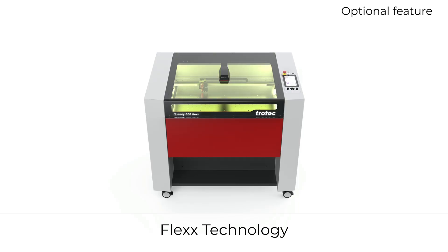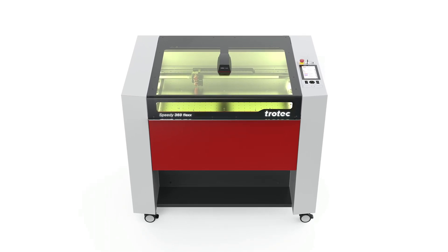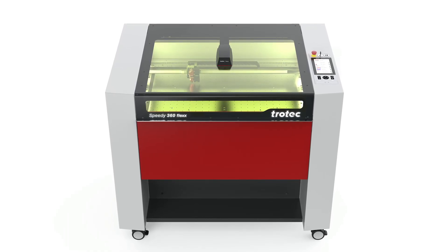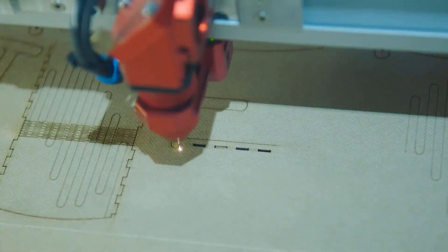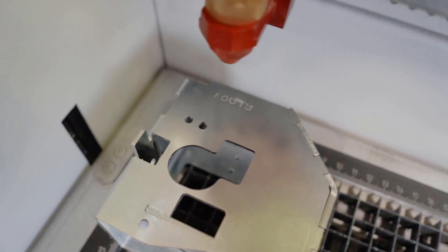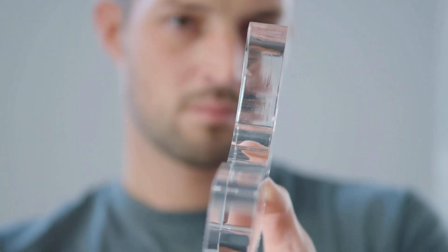The Speedy 360's patented flex technology is a game-changer in the laser industry, integrating two laser sources — CO2 and fiber — into one machine, allowing for the seamless processing of a wide range of materials. The CO2 laser source is ideal for engraving and cutting plastics, wood, rubber, leather, and more, and the fiber laser is the right tool for marking all metals and some plastics. The Speedy 360 is flex ready, meaning that you can order both lasers up front or add the fiber laser in the field later, giving you the flexibility to adapt to your evolving business needs.